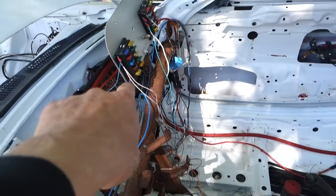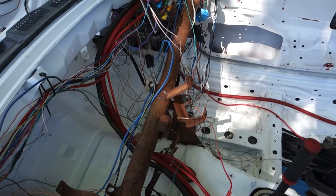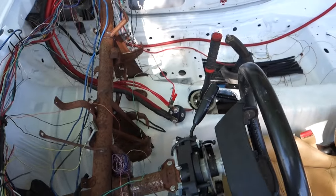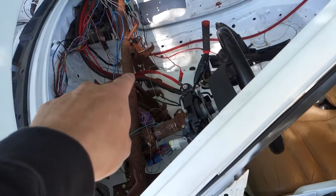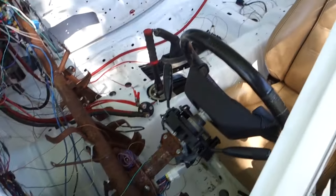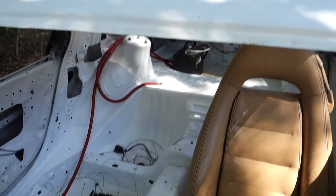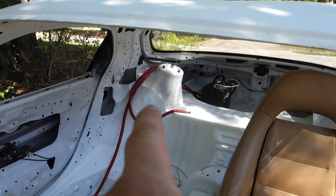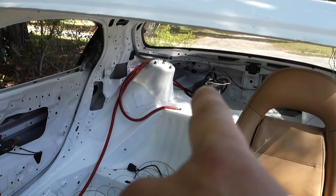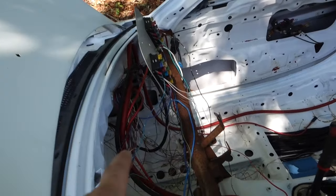I still have to figure out what I'm going to do for a fuse box, how I want the relays to be and all that. I want to make a panel for my switches and my main cutoff and all that stuff. I got the main power going to the battery and stuff — I got that kind of sorted out and ran somewhat nicely.